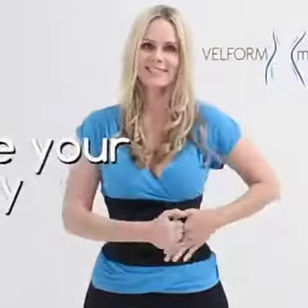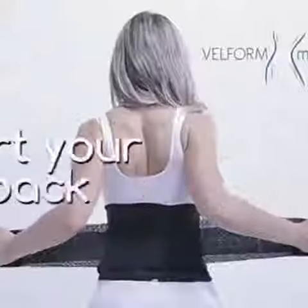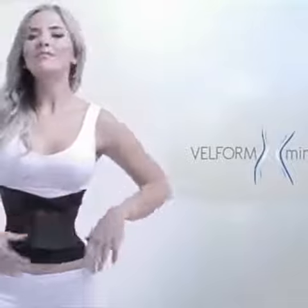Trim your waist, hide your belly, flatten your tummy, support your back, and shape your waistline just like this. All you have to do is wear the new Belfor Mini Waist.